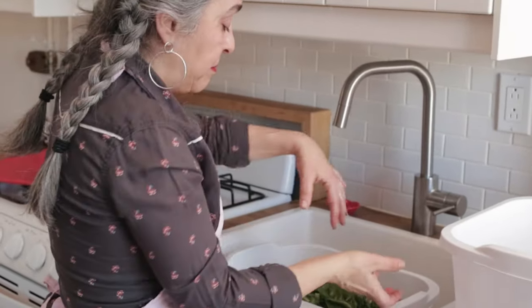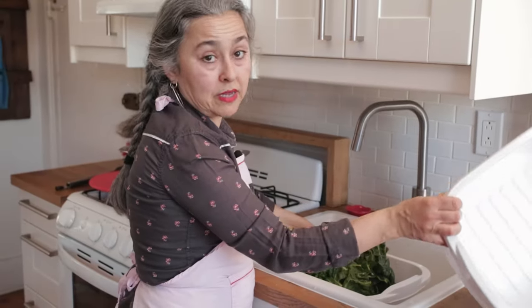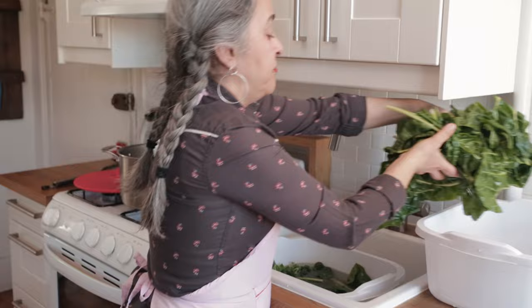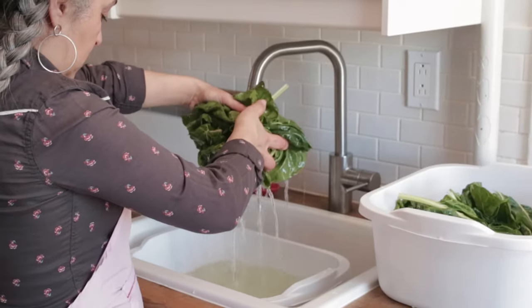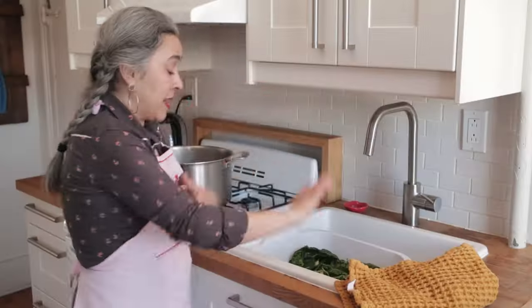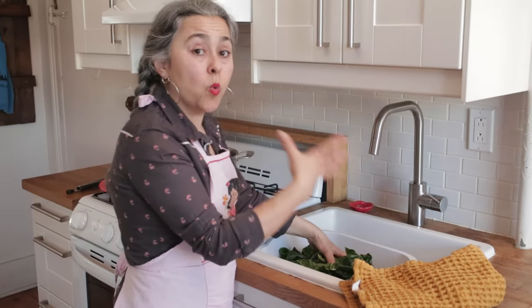What you want to do instead of dumping the water — because that will get all the soil back into your Swiss chard — is basically lift it out. I have the luxury of having another one of these containers. You guys know I love these containers; they're cheap, I got them at the 99 cent store. I use them for many things. In your last wash, when your water is already clean, you don't even need to drain the excess water. You want that excess water on the leaves because that's what's going to help with the steaming.